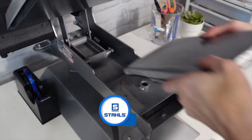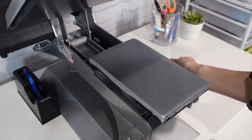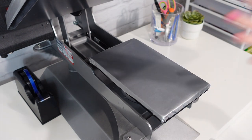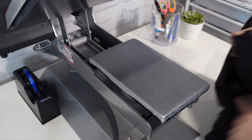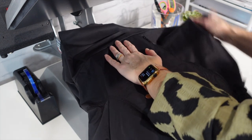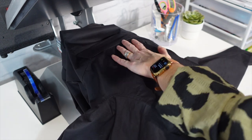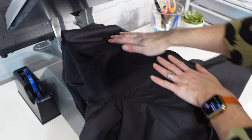I've switched out my 16 by 20 platen and traded it for a 6 by 10 platen because the designs I'm decorating with today are a little bit larger than left chest. We'll be working with a pocket and two left chests. This Independent Trading Co. anorak jacket is definitely a thicker jacket and it is 100 percent nylon.